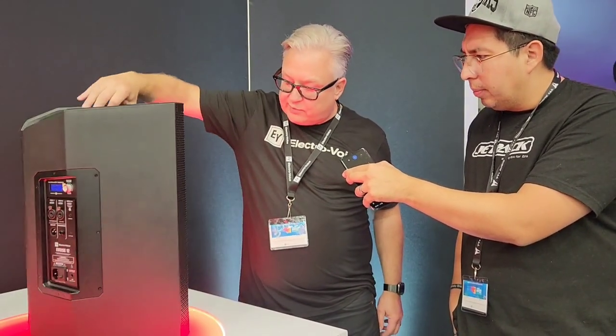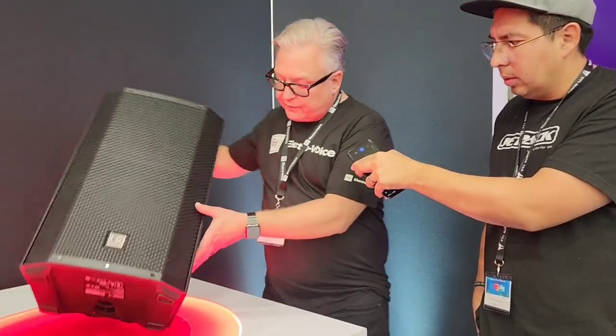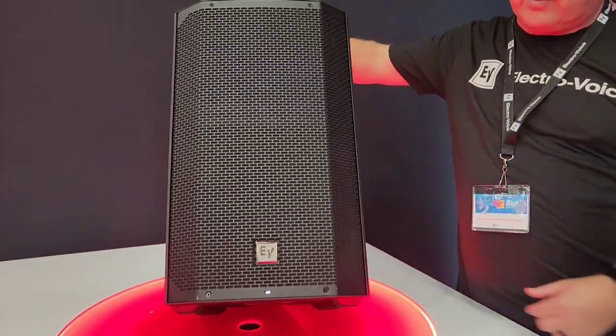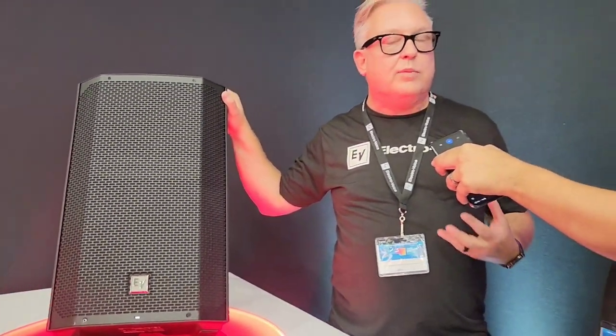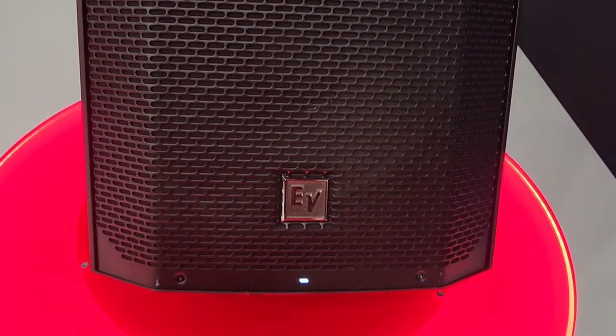It has a mount if you want a speaker stand. You can run it in tilt-back mode or in monitor mode on its side, and there are presets for all three positions so it will automatically EQ. It also has EQ presets for voice, for a club with boosted bass, and for live music. You can run it in a bunch of different modes, and this sells for $999.